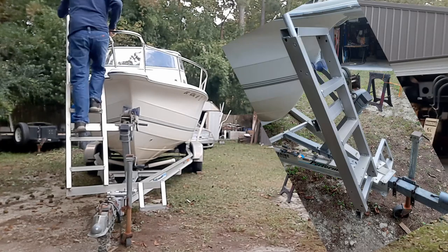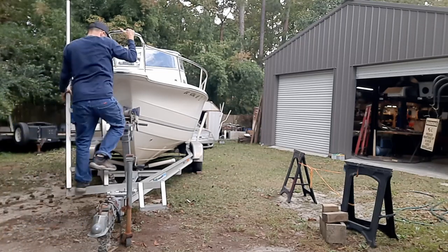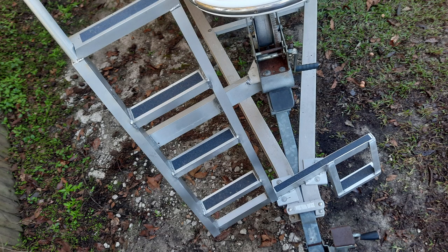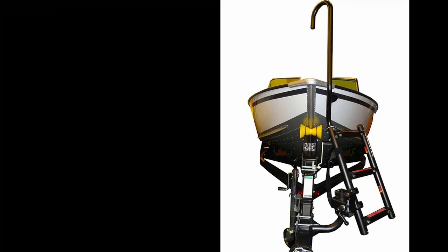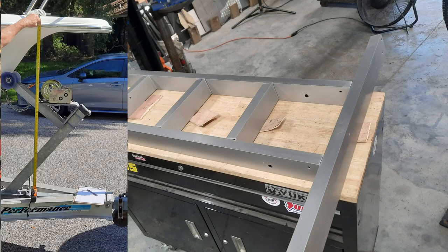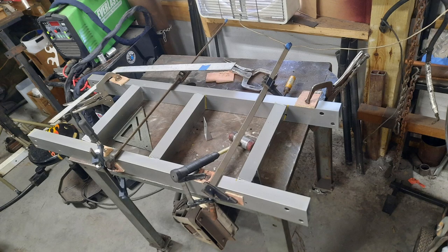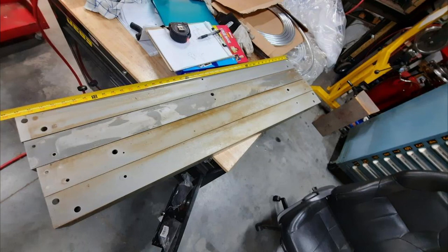A friend of mine came up with the idea to put a ladder on his boat, kind of like the guys do on their bass boats, so he can go fishing by himself — he launches this big boat by himself quite often. It seemed like a good idea, but I had to figure out how to pull it off. I had to decide what to make it out of. Steel would be the cheapest, but aluminum was really the only way to go — and aluminum was going to be quite expensive until I got on Facebook Marketplace and found some of what I'm going to call aluminum 2x4s.